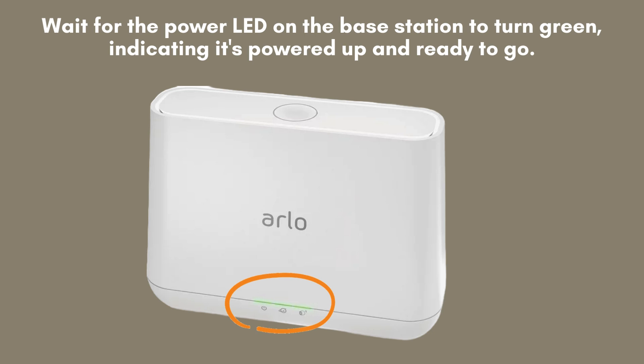Allow a few moments for the power LED on the base station to light up green. This indicates that the base station is fully powered, operational, and ready for the setup process to continue.